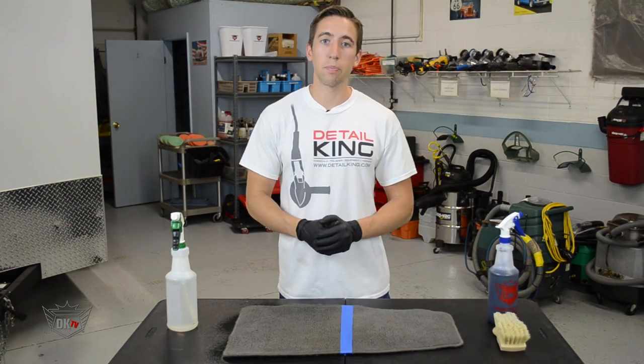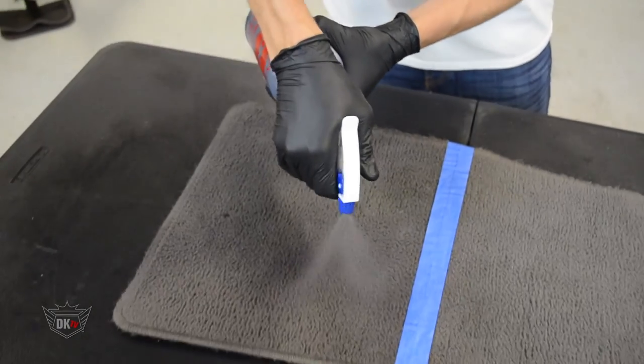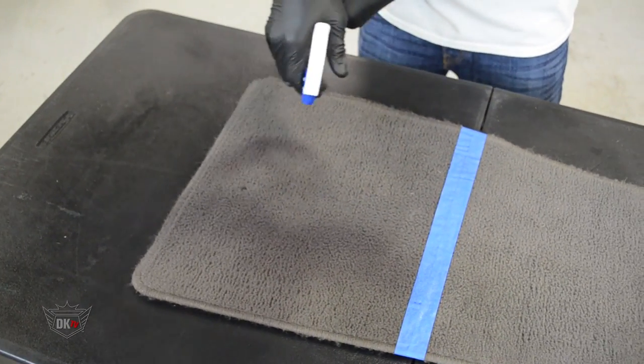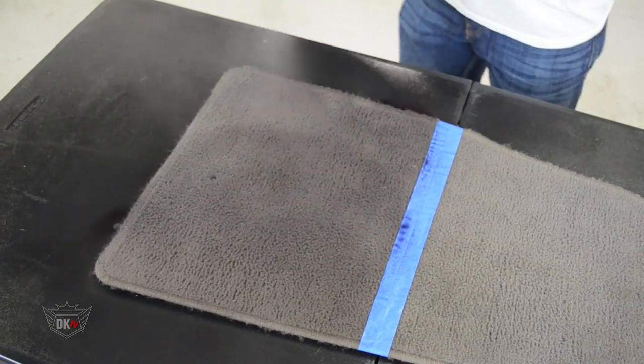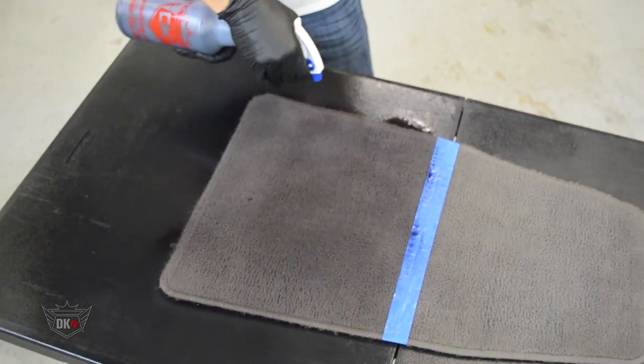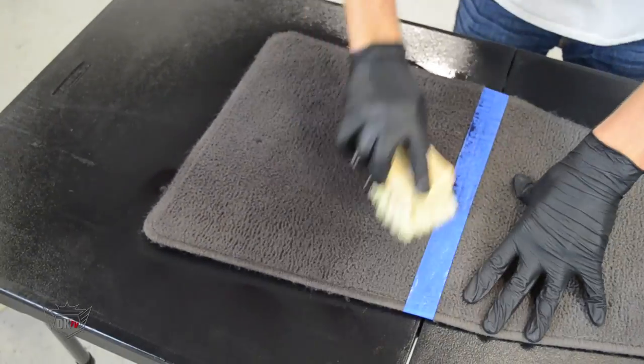Next, we're ready to spray our carpet dye. You're going to want to evenly spray it across the carpet, covering the whole area or a specific area that you wish to dye. Be sure to wipe away any overspray that can get on other parts of your car.